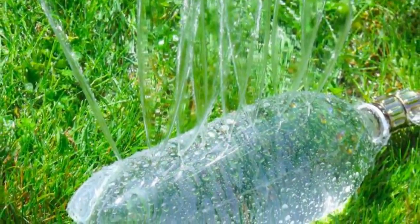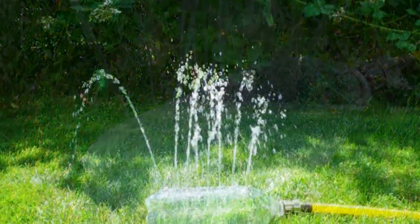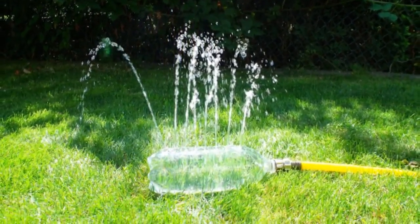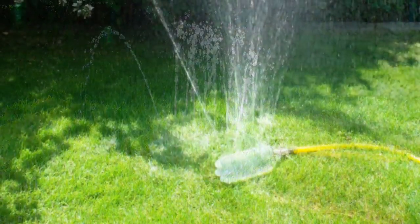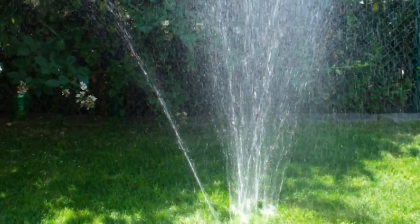4. Sprinkler: Poke a few holes into the side of a clean 2-liter plastic bottle and you'll have yourself a sprinkler in no time. Just add a female swivel, a female hose end, a few washers for the hose, and connect them all to your normal garden hose.